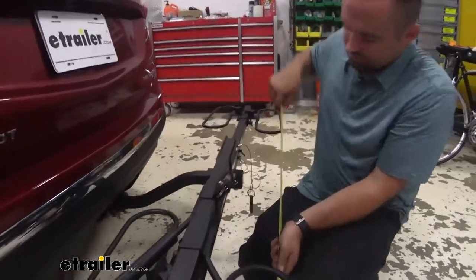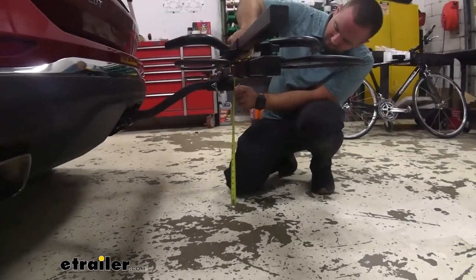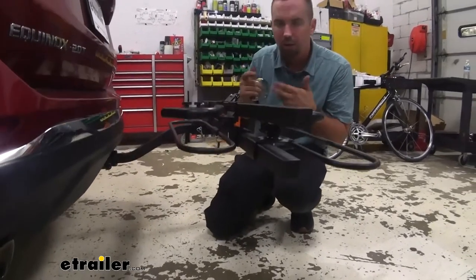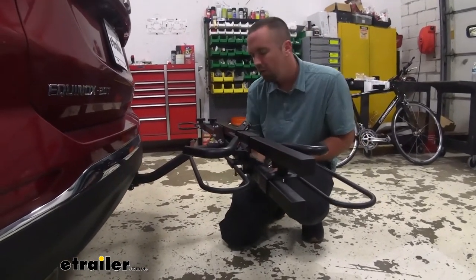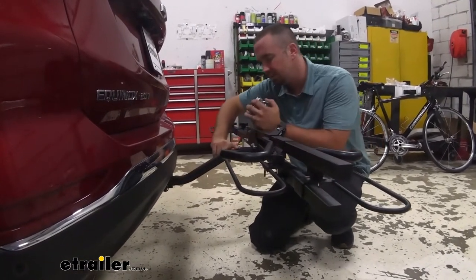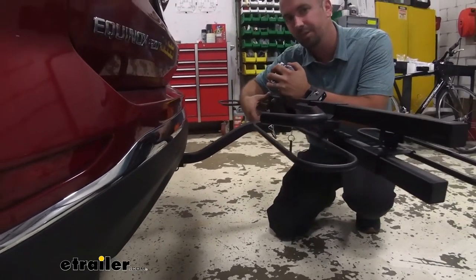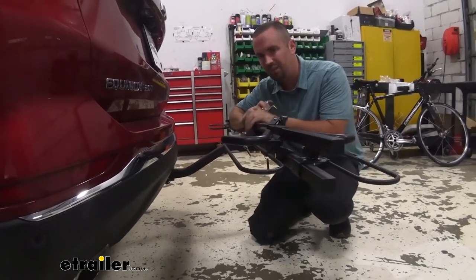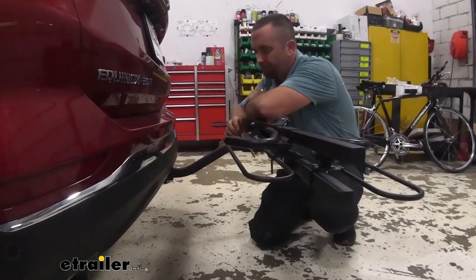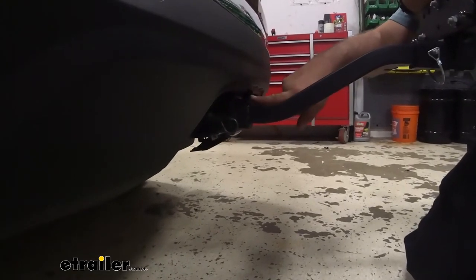Something else you'll want to take into consideration is the lowest point of the rack to the ground is about 18.5 inches. So when you're going up inclines or if you're doing some off-roading to your trail, that is something to also think about. Something that is nice is this three-inch raise on the shank, which is really going to give you a lot more ground clearance. It does put the bikes up a little bit higher, but the style of this rack really doesn't make it too hard to load your bike onto. Your adapter here can run inch and a quarter up to two-inch with the adapter.